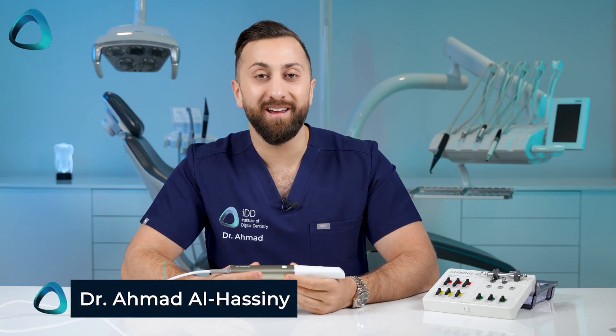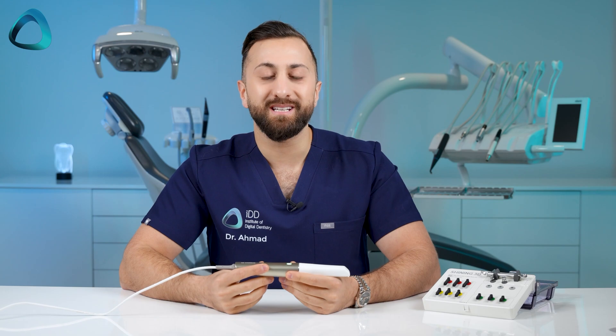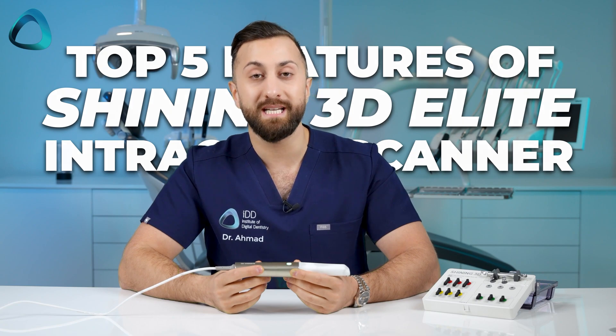Hey everyone, Dr. Ahmad Al-Hasni here from the Institute of Digital Dentistry. In this video, rather than talk about the same old things like scan speed, which in 2024 is not really a big differentiator anymore, I wanted to talk about the top five features of the new Elite intraoral scanner by Shining 3D. And you'll want to keep watching for number five — intraoral photogrammetry — because it's a game changer.